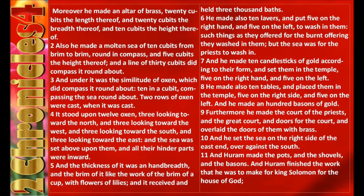2nd Chronicles chapter 4. Moreover he made an altar of brass, twenty cubits the length thereof, and twenty cubits the breadth thereof, and ten cubits the height thereof.